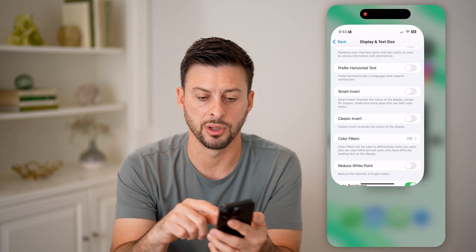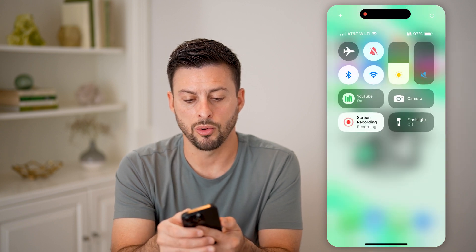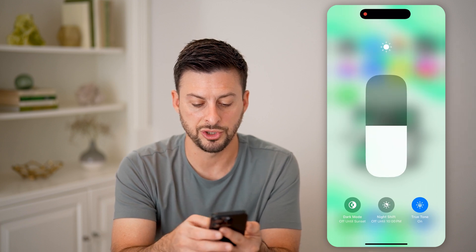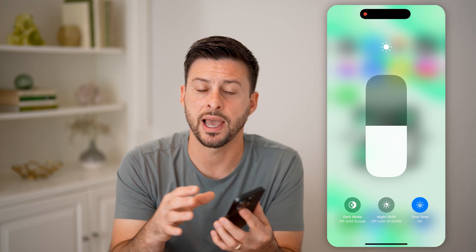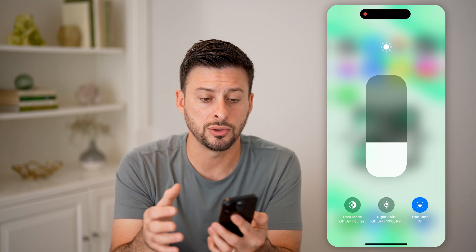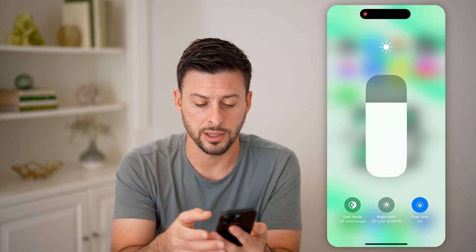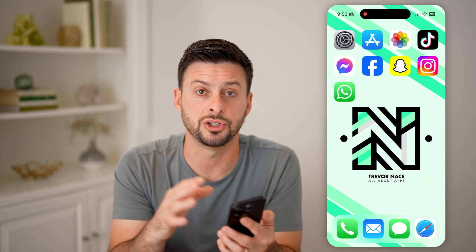If that doesn't work, swipe down from the top and tap and hold on the little bar with the sun icon. It pops up with the ability to adjust brightness. Keep in mind, auto brightness adjusts based on the ambient light around but also based on what you have it set to. So you might want to adjust it manually and then let the auto brightness adjust from there.